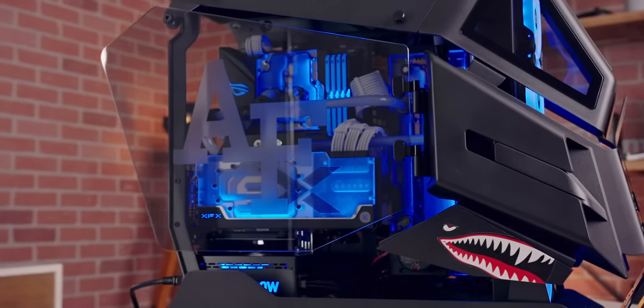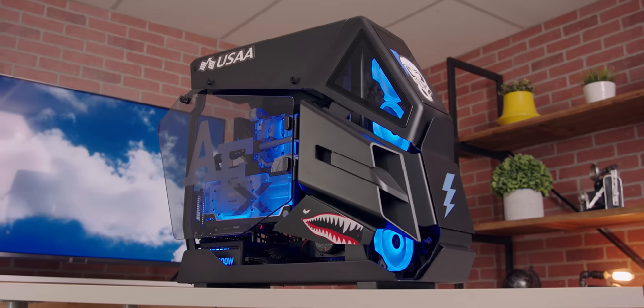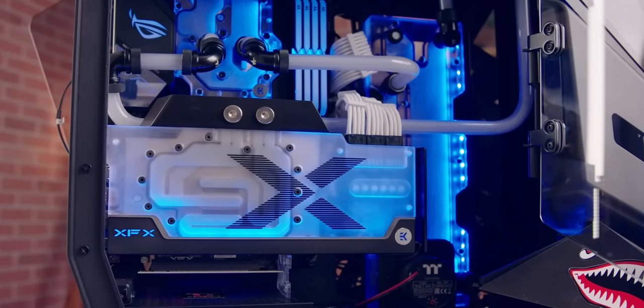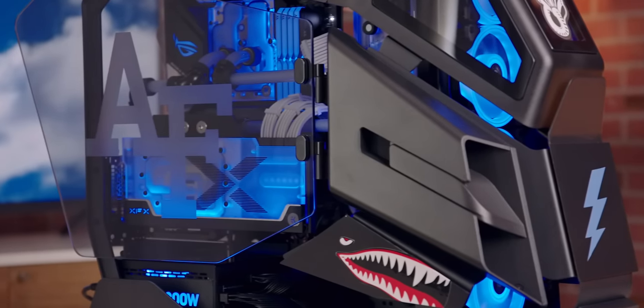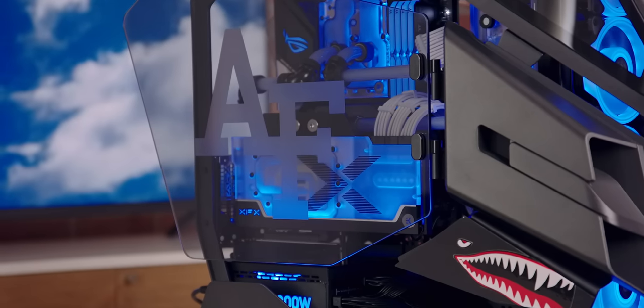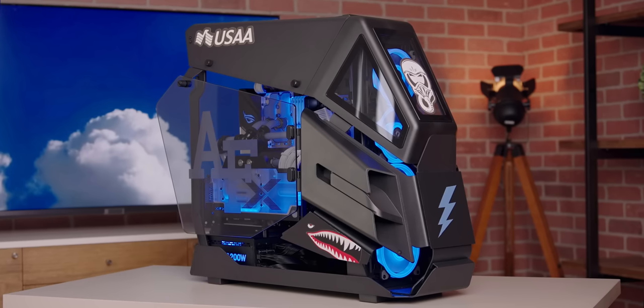Seeing the computer turn on for the first time is a very cool experience. I now have some PC building experience, but I'm not at the level of a Terrence or Linus or Austin or Bitwit. Just seeing things turn on and work is still very exciting to me — like seeing a baby being born when the light came on. Honestly, like all of these builds, it's an honor to work on this project. I'm excited to get this sent out to the Air Force eSports team, let them put it through its paces, use it, enjoy it, and know that it came from a place of love and respect.